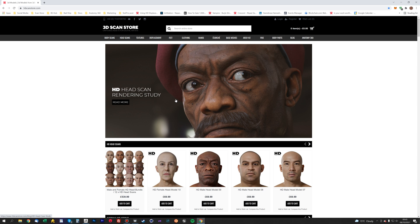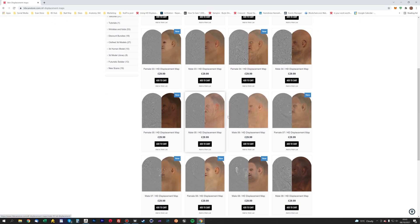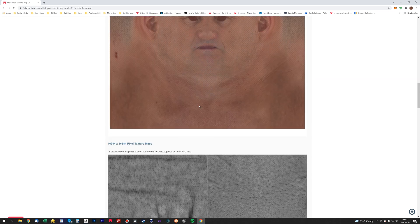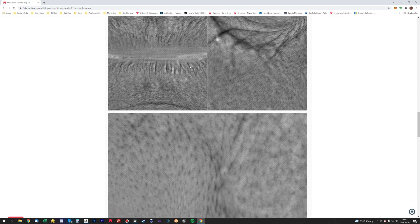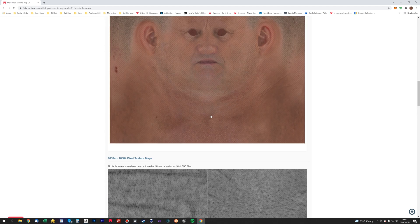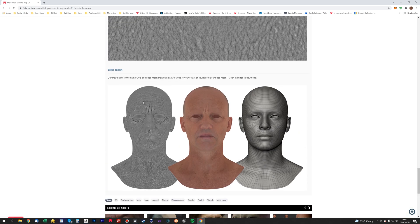Hey guys, it's Jamie here from 3D Scan Store. In these videos I want to show you how to use our new displacement maps that we've just uploaded to the store. We've got 17 maps, all displacement maps extracted from our HD head scans. There's loads of detail — pore details, lips, under the eyes — everything captured in really high resolution. These are 16K 16-bit maps, and you get both the displacement and the color map.